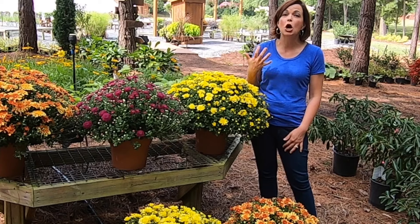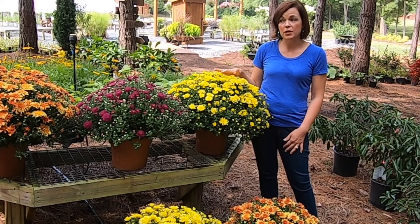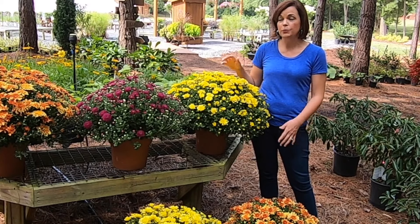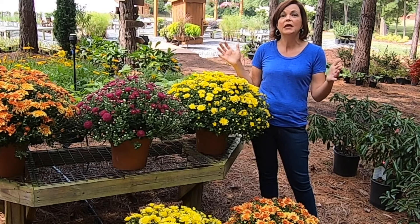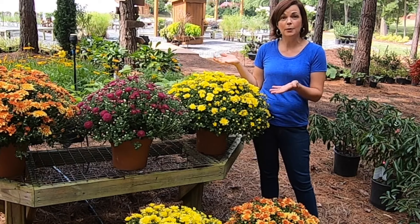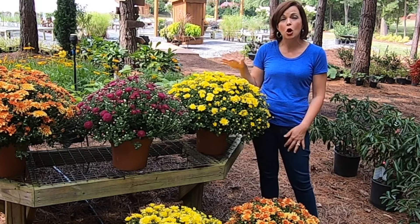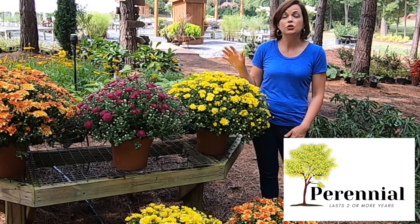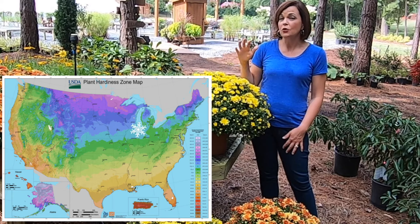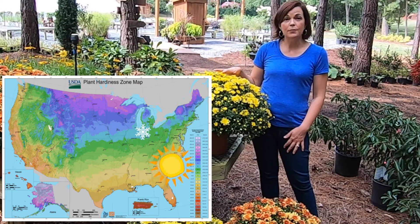A question we get a ton about is: are mums perennials? My answer is a yes and a no. No, most of the time, because people will leave them in their pots, and when a freeze hits it gets to the roots and kills them. Therefore, your mum in a pot is considered an annual. Technically though, Belgian mums are perennials — they are cold hardy to zones four or five, and that's really cold. Like Chicago is a zone five. We're in North Carolina, zone seven B, which is very warm, so they can be perennials.